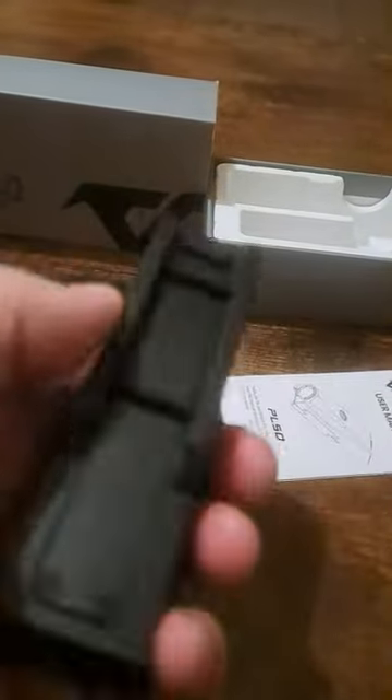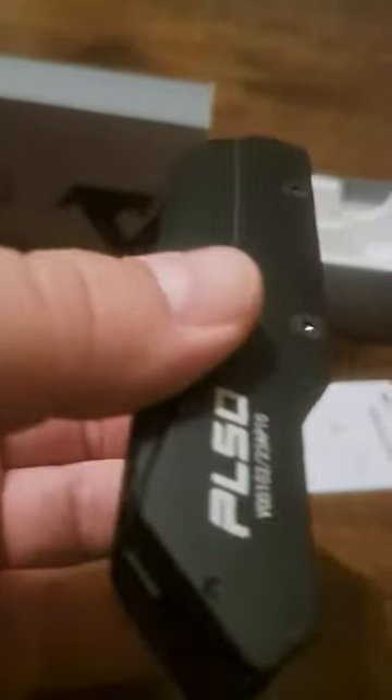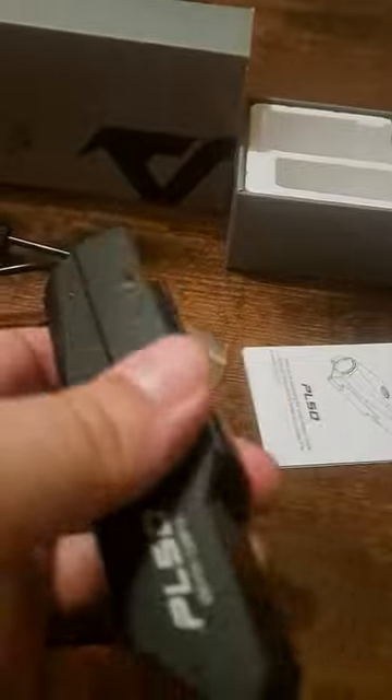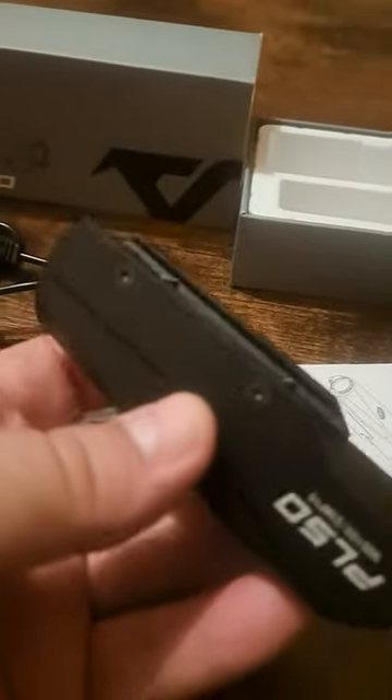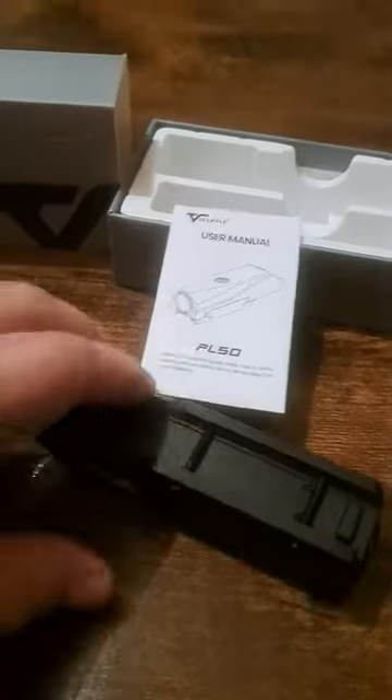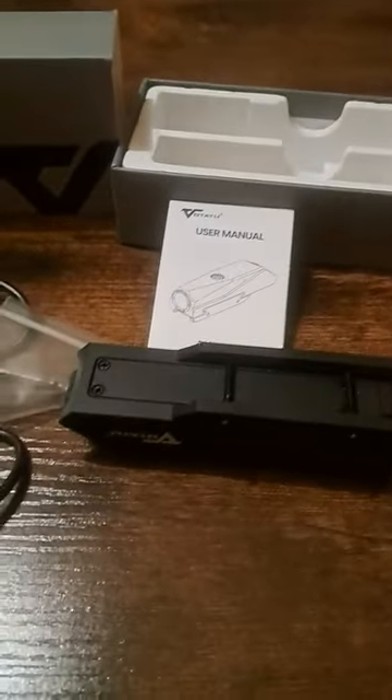I think this is going to make a great addition to my rifle. I like how sleek it looks — it doesn't look like a regular flashlight, it almost looks like a laser sight. I really like the charging feature so you don't have to put in batteries all the time, and you can charge it with a USB cable. It also comes with a user manual. Overall, I think this is a great tactical light — hopefully this review was helpful and have a great night.